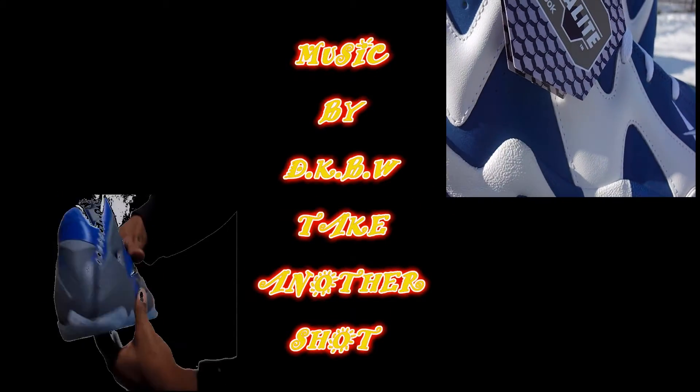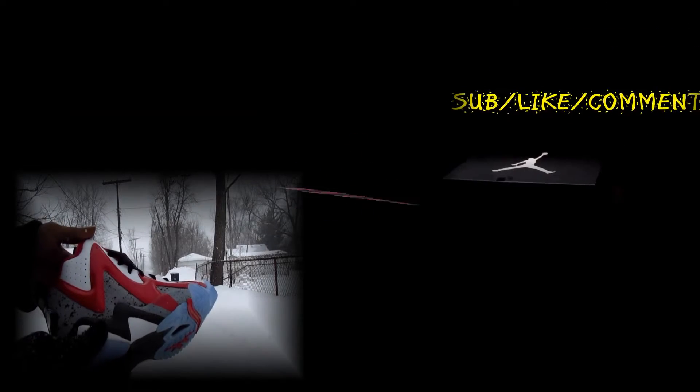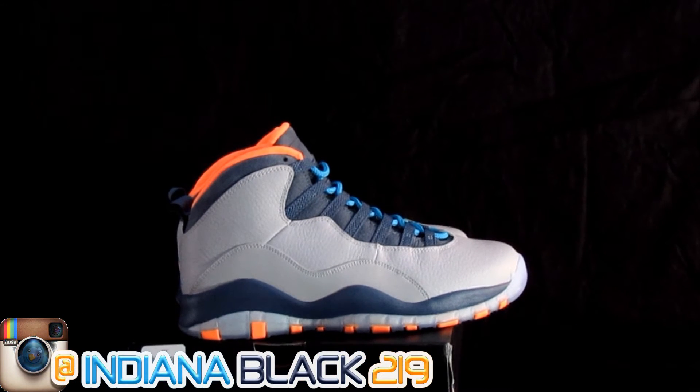You are listening to a Truck Vangos production. What's good, man? We got the Bobcat 10s on deck. I've been sitting on them for a minute, but I'm finna bust them out. I'm gonna go on and review them for y'all.